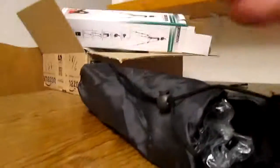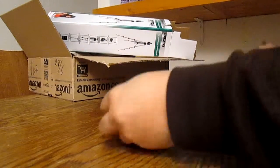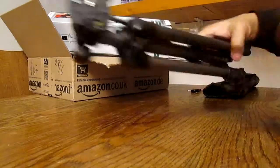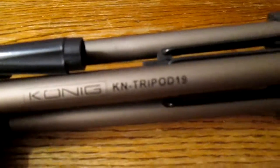Just a moment. So here it is — that is the Koenig Cairn tripod 19.